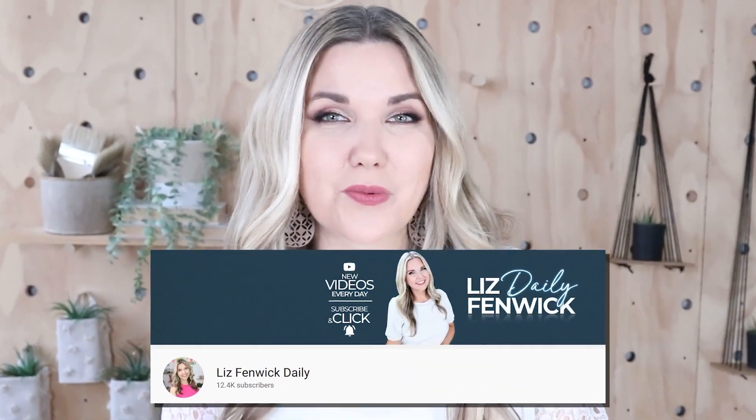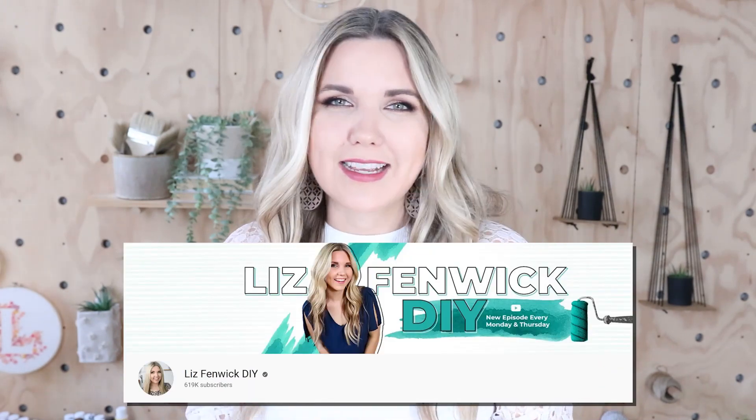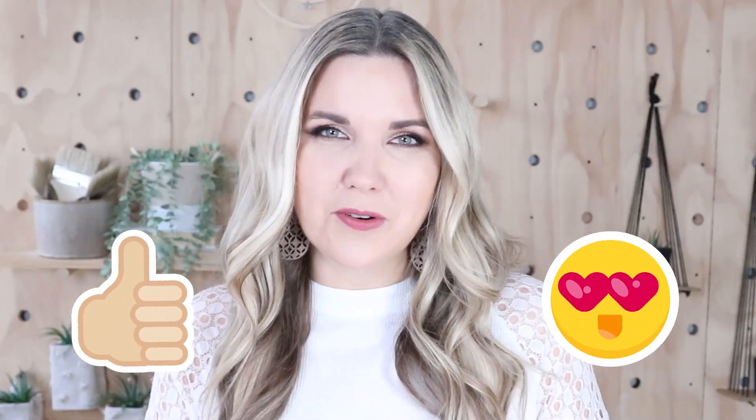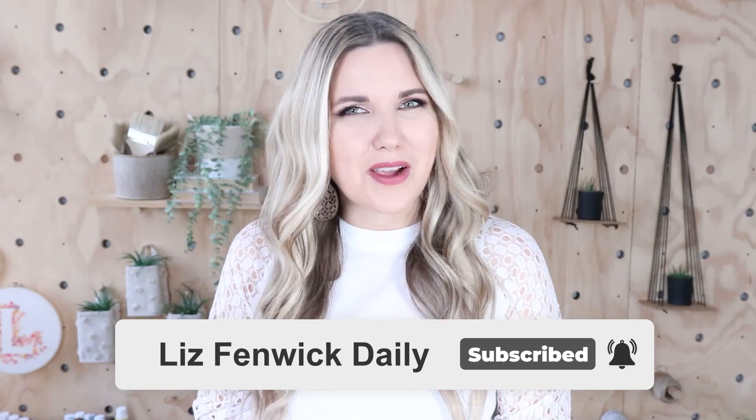Hey guys, I'm Liz and you're watching my second DIY channel where I post daily DIY videos. You may be familiar with my main channel, Liz Fenwick DIY, but I'm glad you found me over here. Make sure you're subscribed so you get notified every day when I post a daily DIY video.